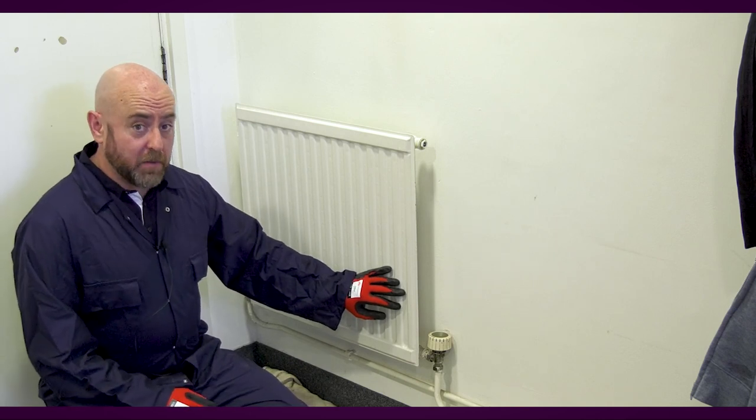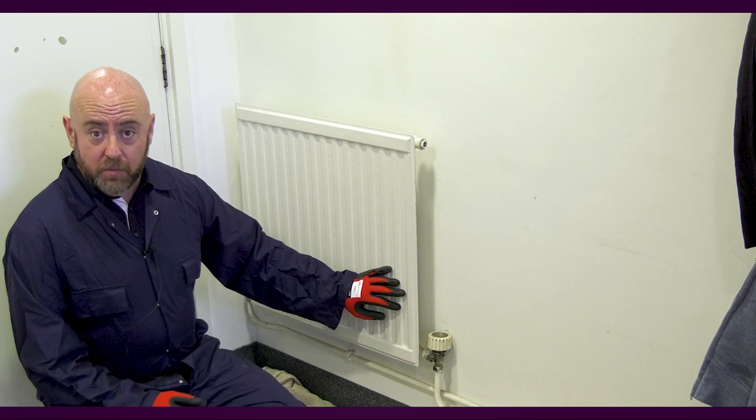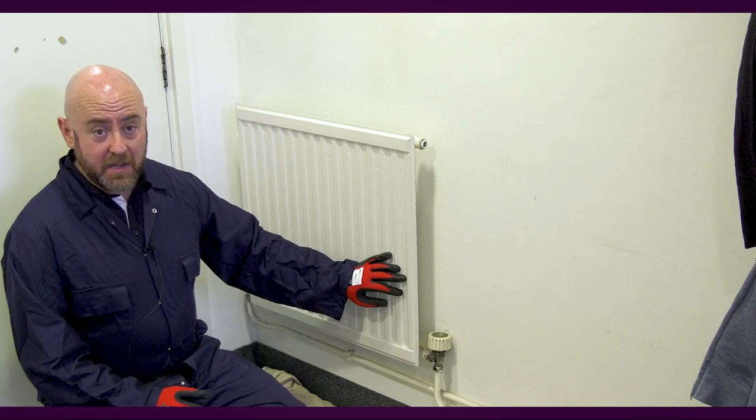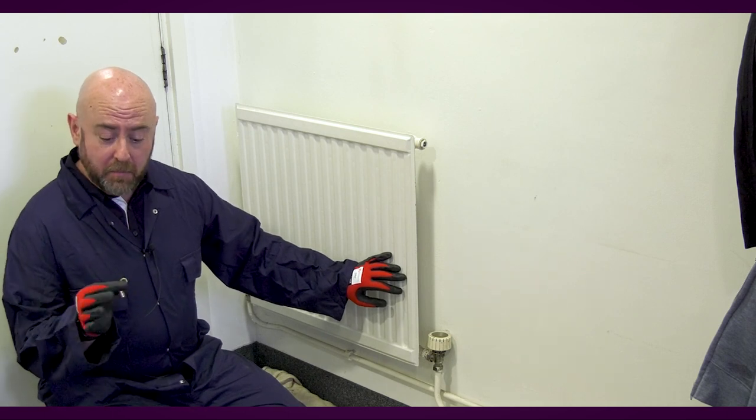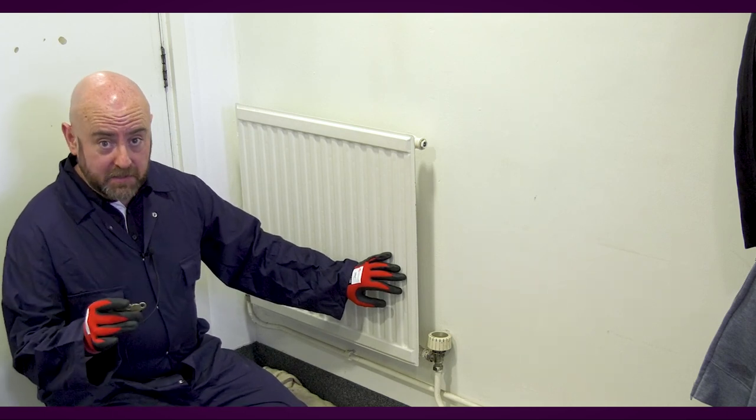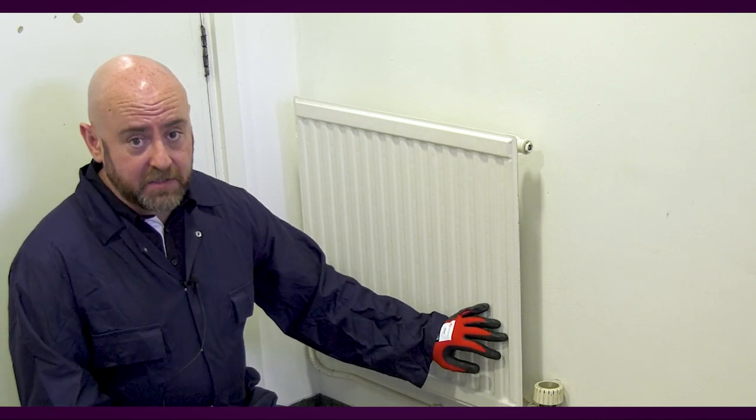If there's a cold patch at the top of the radiator, this is normally a product of air or gas within the system, and it's something you can cure very quickly and very easily using a radiator bleed key, which we'll show you in a bit more detail in just a moment. If the bottom of the radiator is cold, it's usually caused by a build-up of sludge within the system.